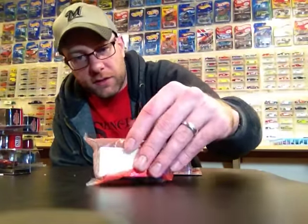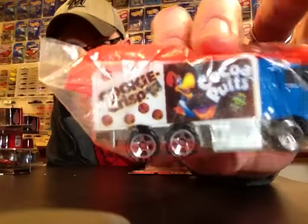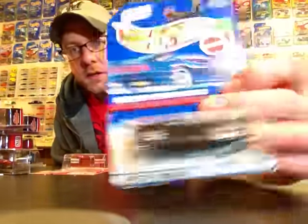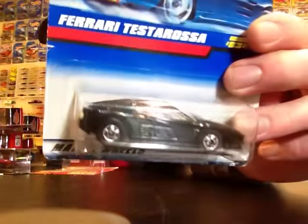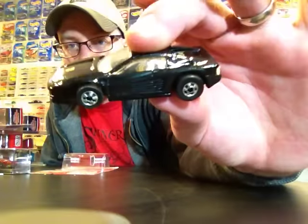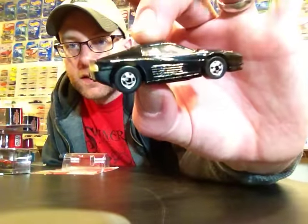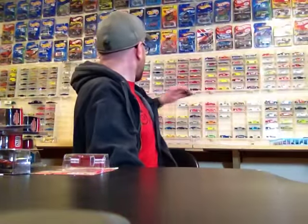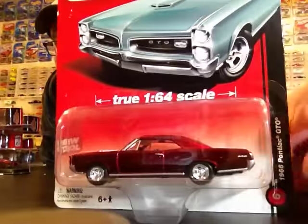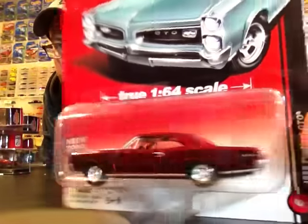He sent me this highway hauler which was like a cereal promo or something - it's got Coco Puffs, Cookie Crisp, Count Chocula, and Reese's on it. Then we got a Ferrari Testarossa. I need one loose - I already have one carded, it's in good shape, so I went ahead and opened it up. There's that Testarossa with basic wheels looking pretty nice. Going to add that to the loose Testarossa collection right behind me.